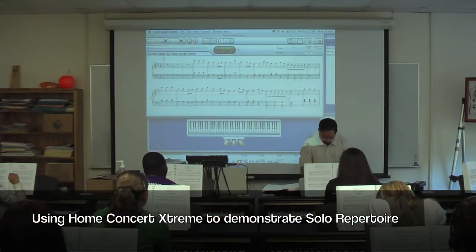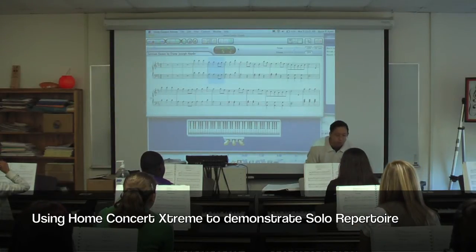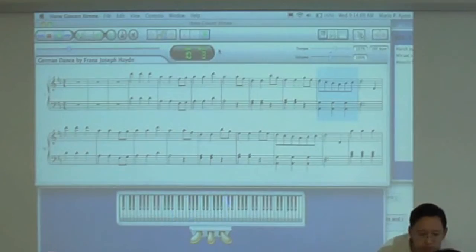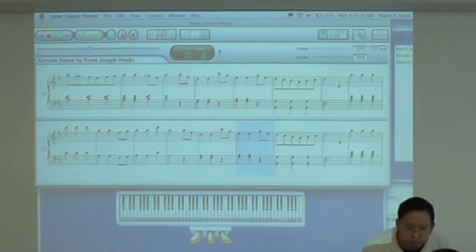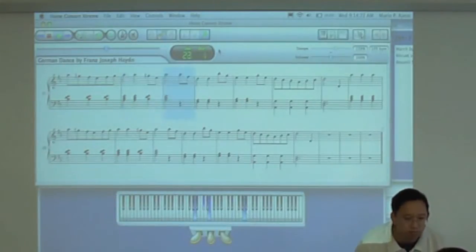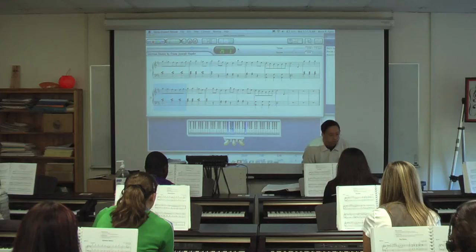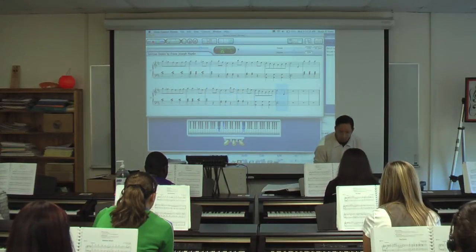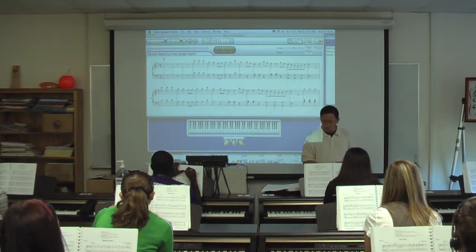This is the German Dance by Haydn — no simple divertimento, he actually wrote this here. So that's your choices for solo repertoire. For this particular piece, this one's a kind of fun one.